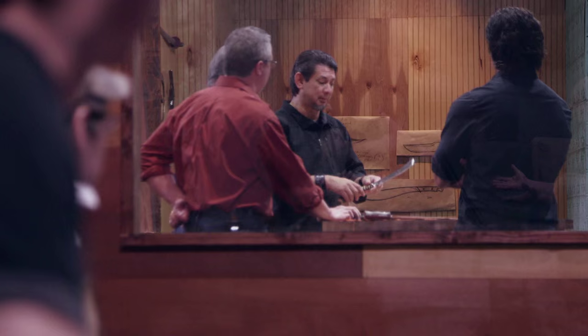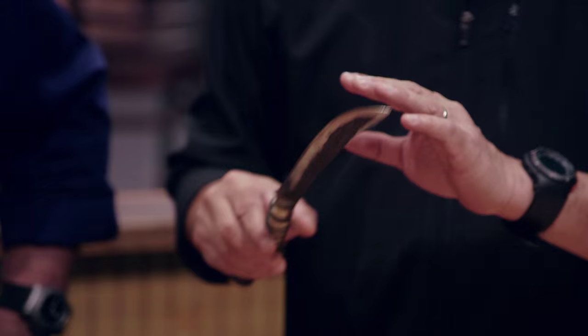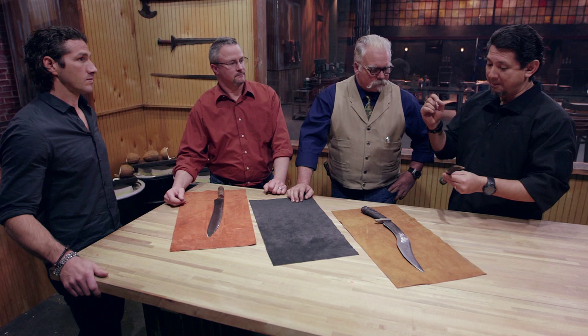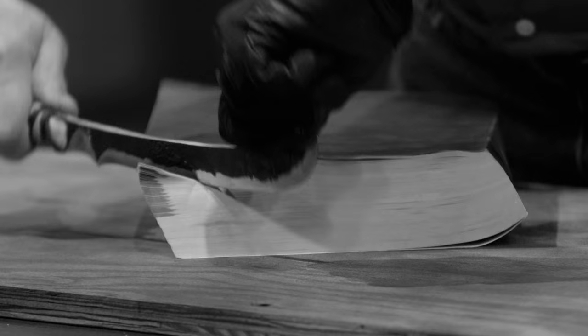I am bloody flabbergasted it didn't shatter into a million pieces and send shards into Will's face. I have more confidence in Tim's particular blade construction than I do Ilya's, but it's not sharp enough to cut through the phone. Had he had time to sharpen this, it wouldn't be a bad blade at all.